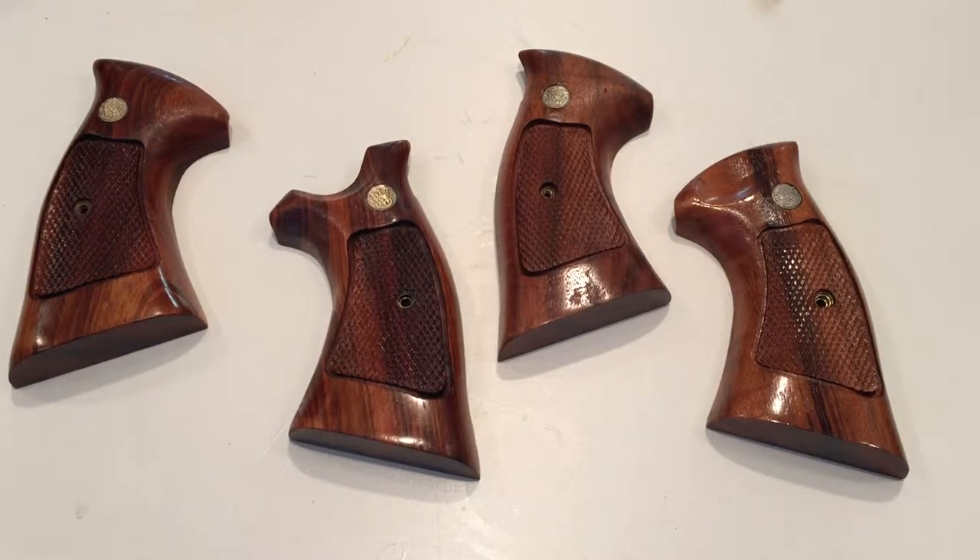Hey YouTube, Bixwold58 here and welcome back to the channel. Continuing with my Smith & Wesson revolver stock refinishing project — this is part 3, applying the new finish. I've applied the first coat of gloss polyurethane and allowed them to set and dry for about 4 hours.